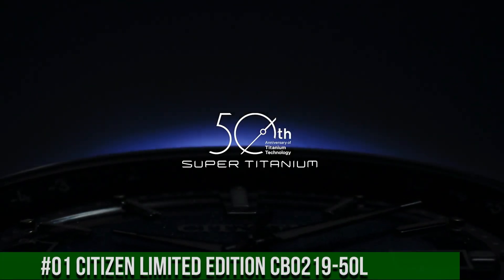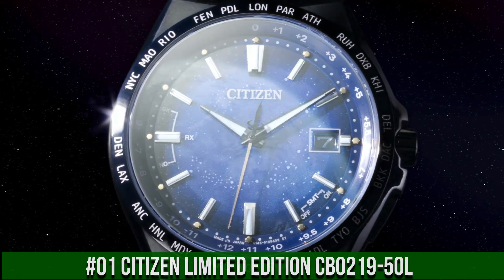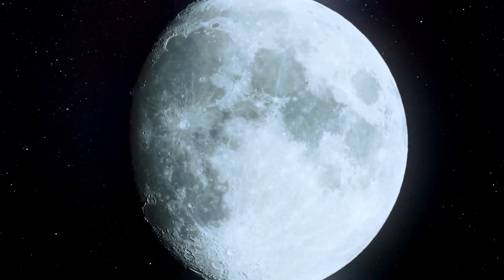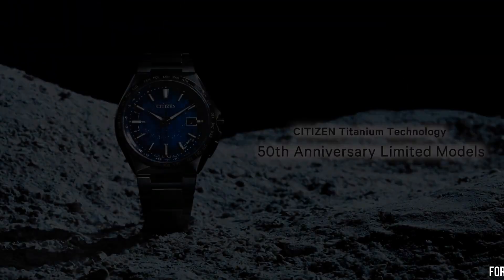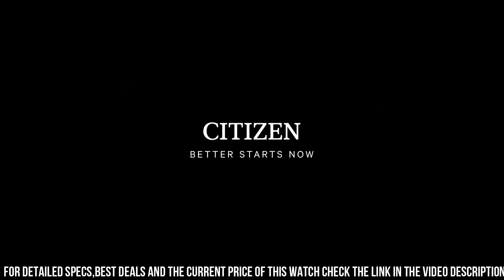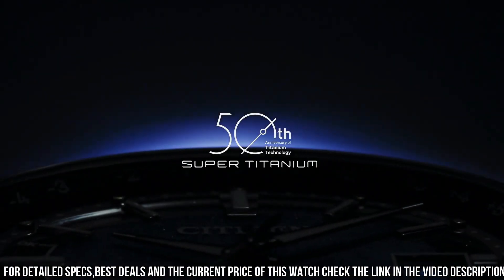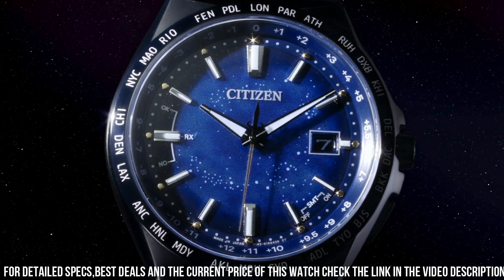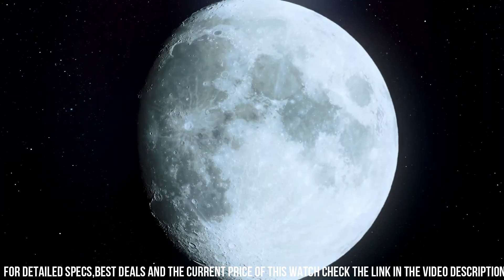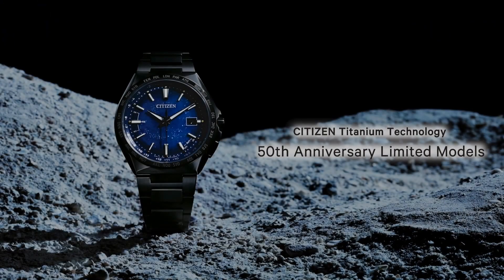Number 1: Citizen Limited Edition CB021950L — Citizen Super Titanium Atomic Timekeeping Men's Watch. Part of the atomic timekeeping collection, pairing excellent timekeeping with advanced technology. Features include synchronized time adjustment available in 26 time zones, a perpetual calendar and date. The watch uses the patented EcoDrive technology, powered by light. An excellent timepiece.